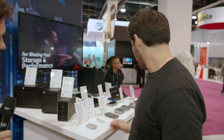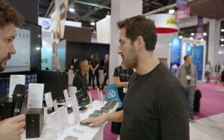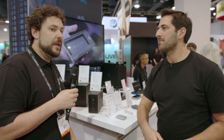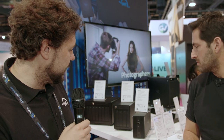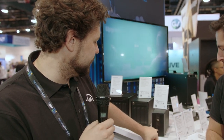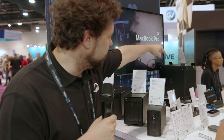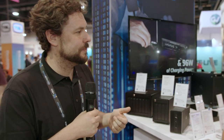Do you have a sort of hybrid card reader and portable drive — like you're on the go, pop the card in, and download it to the drive? We've got our little mini stack that has a card reader on it, and some of our RAIDs like the Gemini have a card reader as well, but those aren't as portable. We don't have that combined portable drive side of that today, but we're aware that people might want something like that.